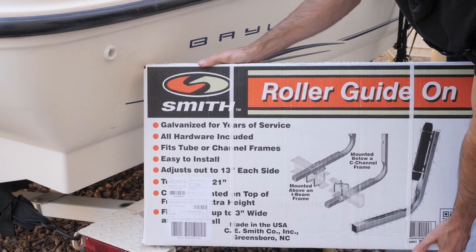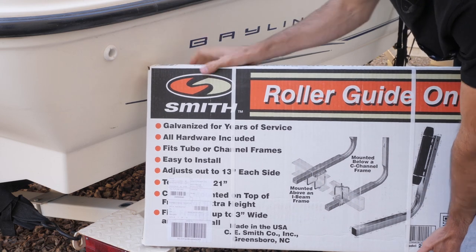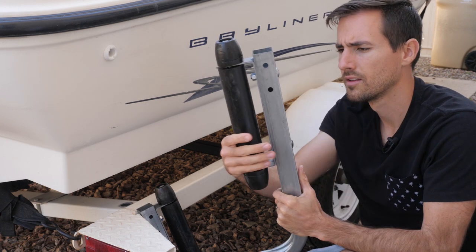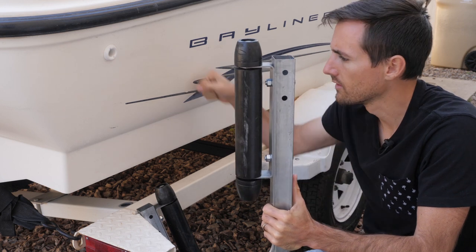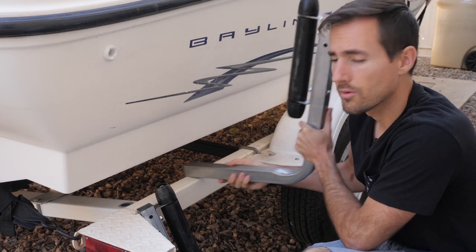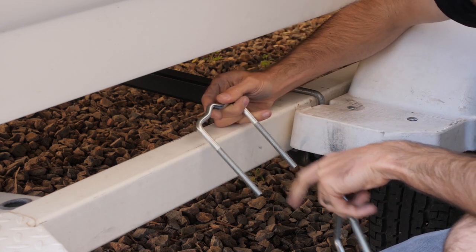These are the Smith roller guide-ons for the trailer that we are going to be installing today. This is what they look like — just a simple elbow, and these actually roll, which is good. They're not going to mess up the boat. Nice soft rubber, and you can either mount them on top or bottom.